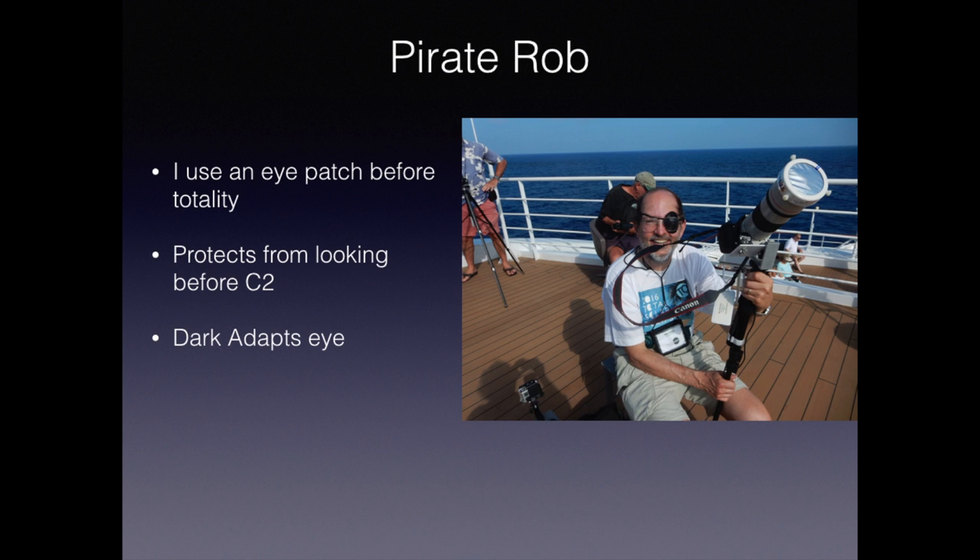Among the group I travel with, I'm frequently joked of being Pirate Rob — that's because I use an eyepatch before totality. I do this for a couple of reasons. One is, if you glance at the sun before C2, you're going to see a big spot that's going to stay with you for the next couple of minutes. And if your eclipse is only two minutes long, you're kind of out of luck. In addition, it also dark-adapts an eye. With the eye dark-adapted, I find that I can see much more detail in the corona.